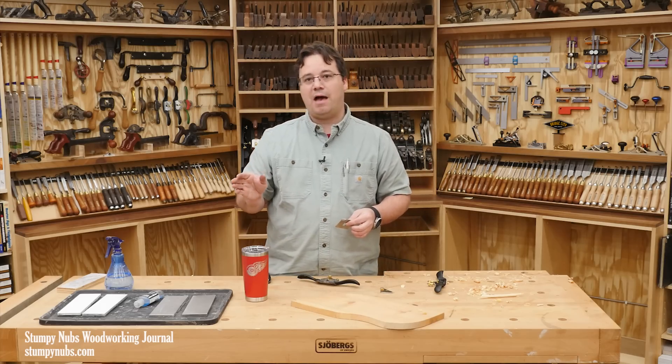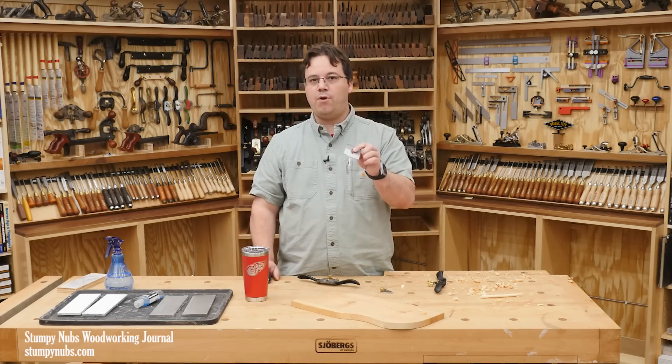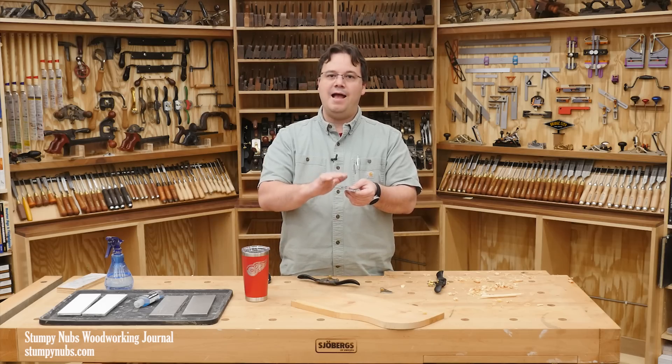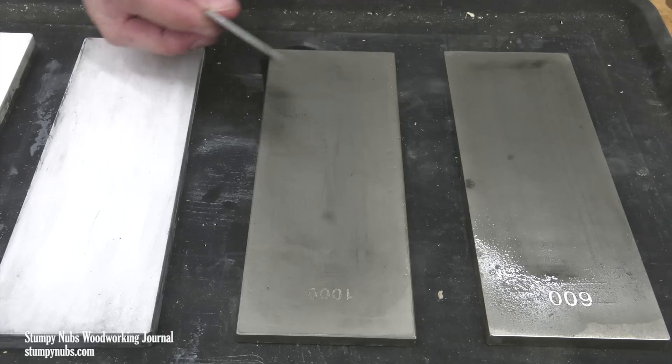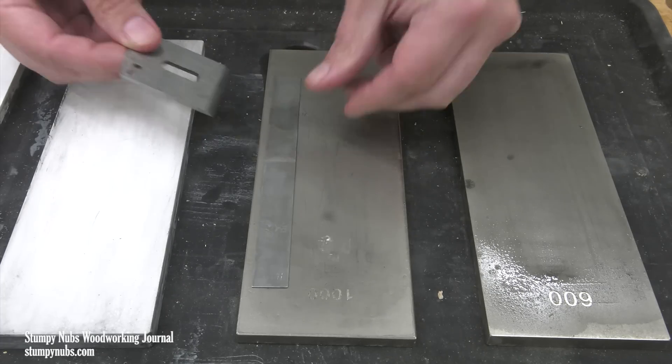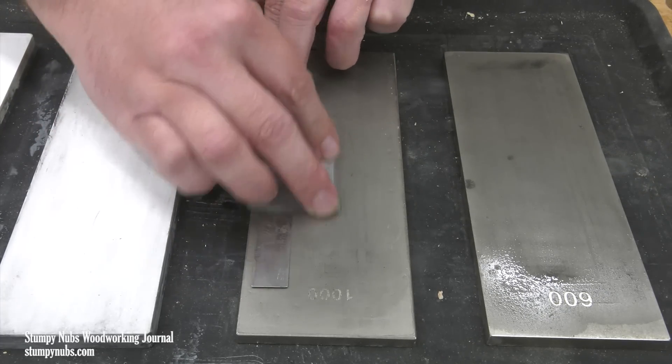The next grit is going to be 1000. Again, sandpaper or stone, it's your choice. But before I go back to the bevel, I have to get rid of that burr so I have a fresh back and can monitor my progress again. The fastest way to do that is to lay a thin metal ruler on top of the stone and place your iron on top, back side down.